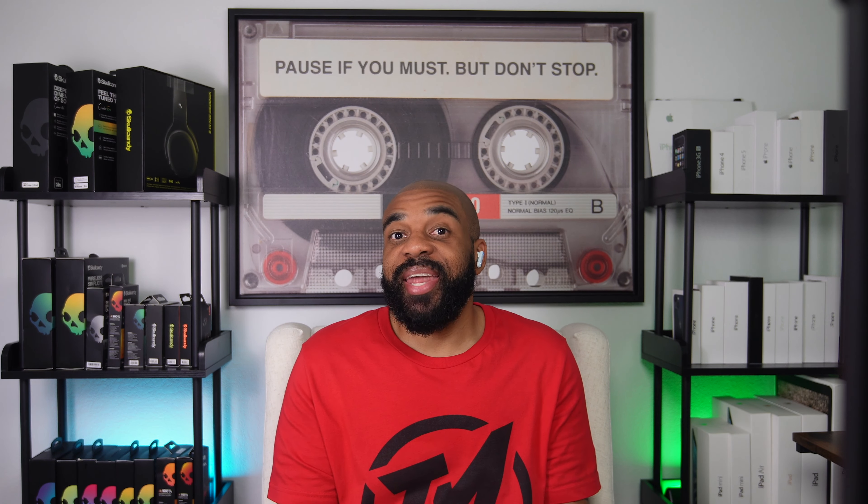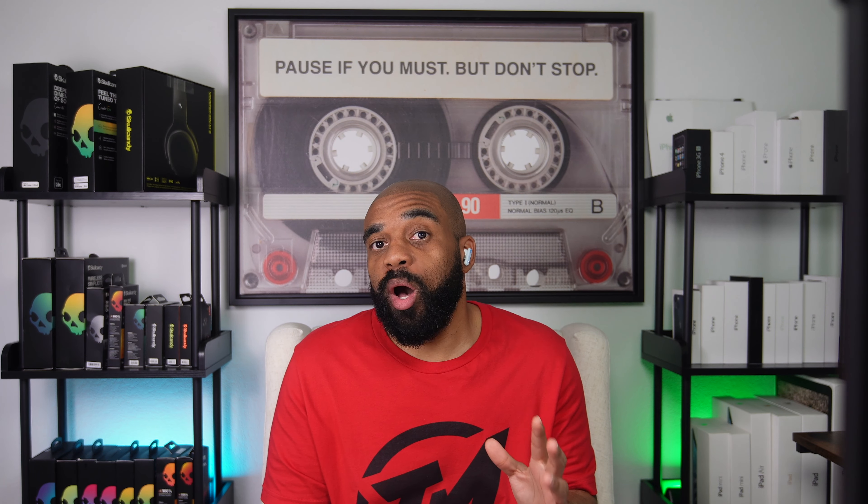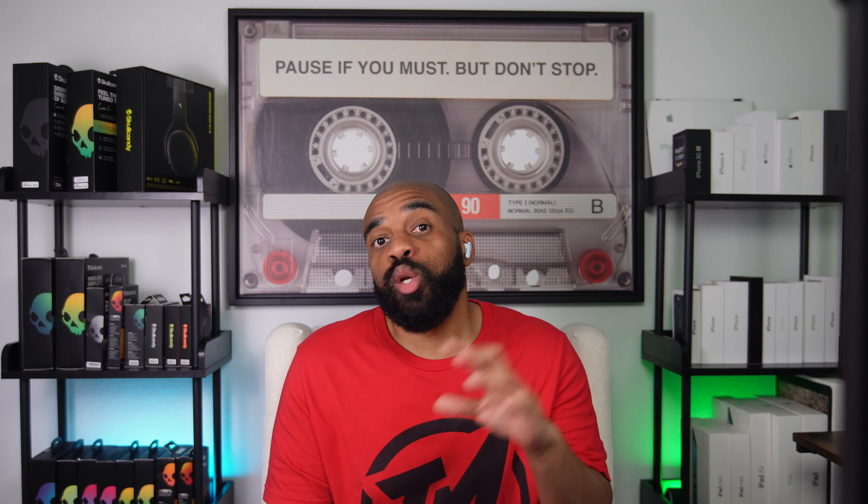Now I have some simulated background noise playing in the background. This part of the test is aimed at seeing how well the microphones on these earbuds can focus on my speech while rejecting some of that noise. I'll go quiet for a second so you can judge how loud the noise is, then I'll start talking again to show how well these earbuds can focus on your speech while rejecting the noise going on around you during voice calls.